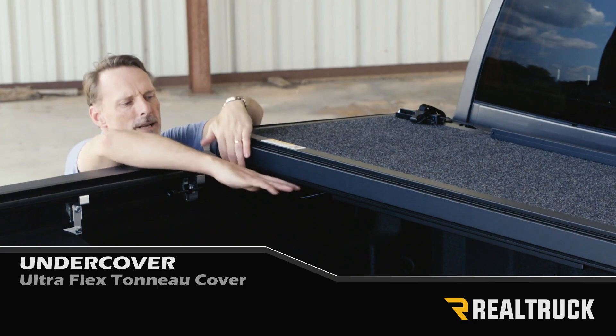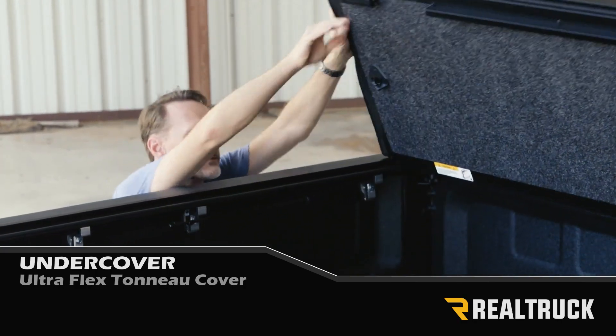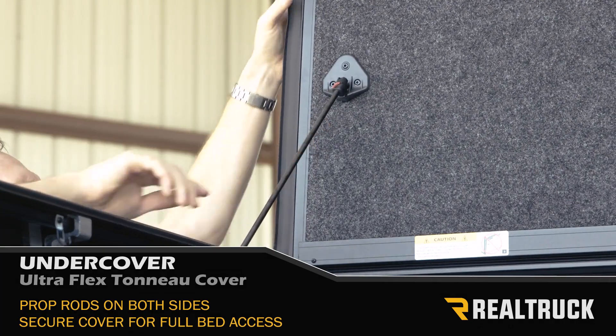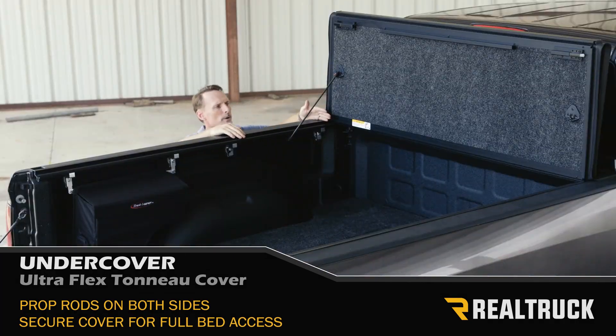If you want full bed access, just pull the last cable and lift the cover up. The prop rods come loose from the rail and snap right onto a ball stubbing. Do that on both sides and you're ready to drive down the road with virtual full bed access.